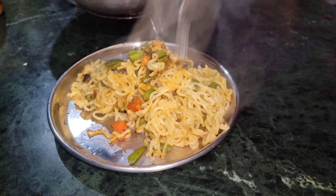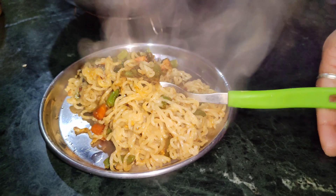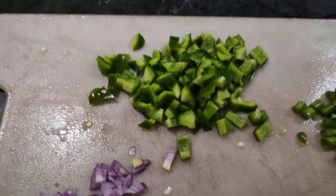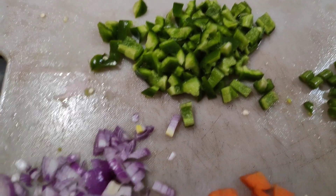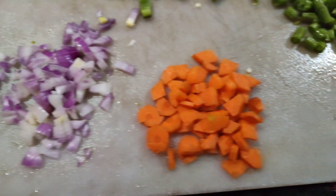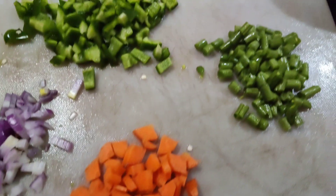It is a very quick recipe. Let's start! As I have told, there is Vegetable Maggi. I have made all the vegetables available, I have chopped them. I have made Pyaas (onion), Gajar (carrot), Beans, and Capsicum. Here I have made 1 cup of tea.